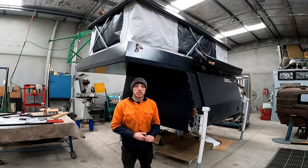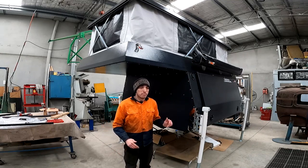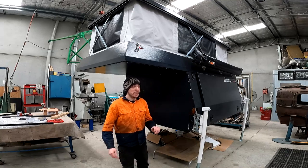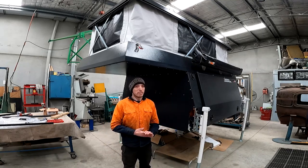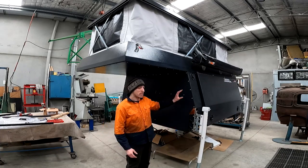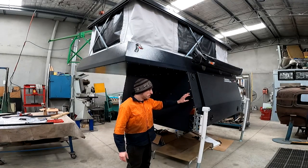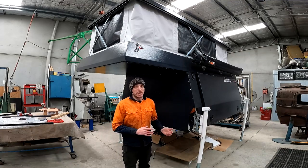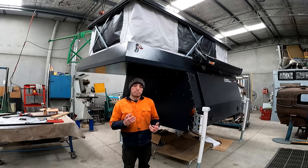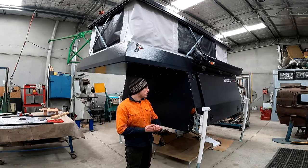As for the construction of the camper, most of it is 3mm aluminium, with some internal braces at 2mm, but the majority is 3mm. As you can see by all these bolts, it is bolted together. A lot of people would worry about that, but it's nothing to worry about — it's not just the bolts holding it together. They also use silicone or Sikaflex between the panels, and they use nylock nuts with stainless hardware.